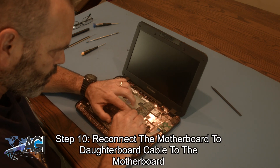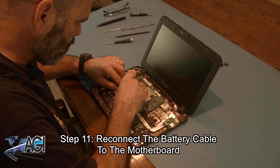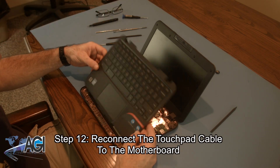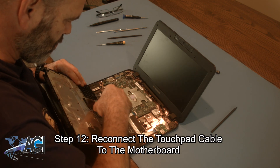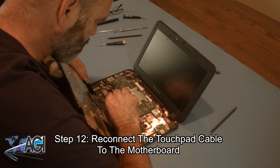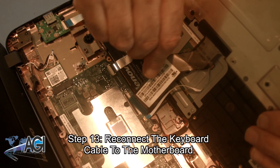Next, you will reconnect the motherboard to daughterboard cable to the motherboard. Now you will reconnect the battery cable to the motherboard. Next, you will reconnect the touchpad cable on the bottom of the palm rest assembly to the motherboard. Now you will reconnect the keyboard cable to the motherboard.